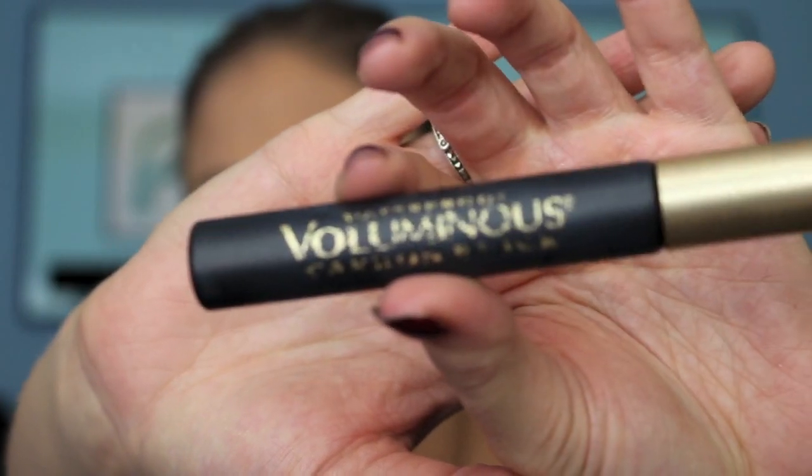Now just taking that Bare Minerals Setting Powder and we're going to set that, and then add some lower mascara and upper mascara.